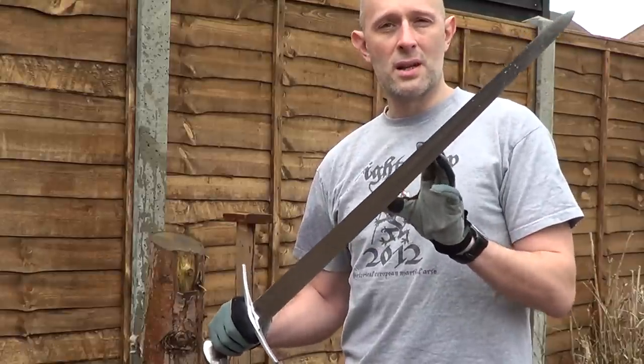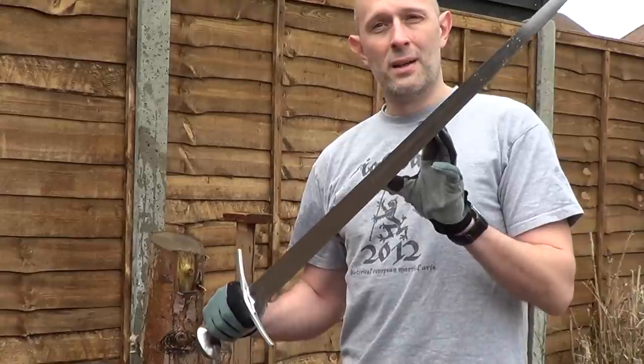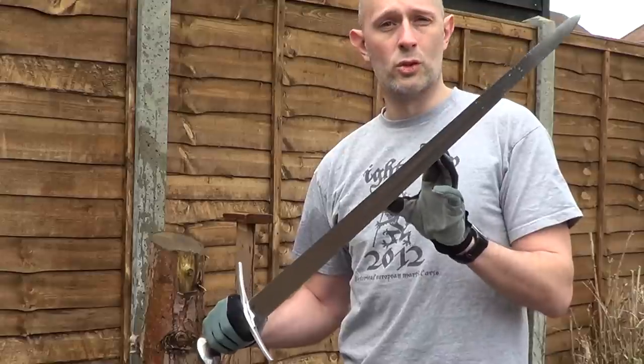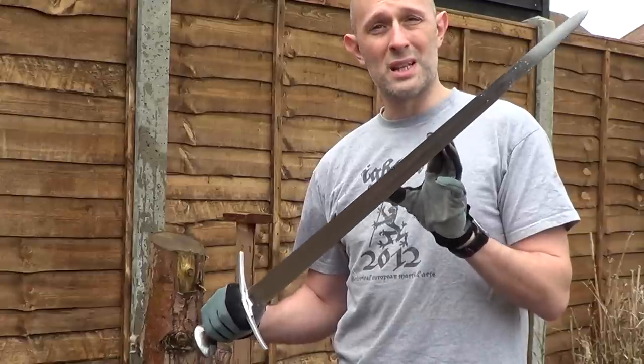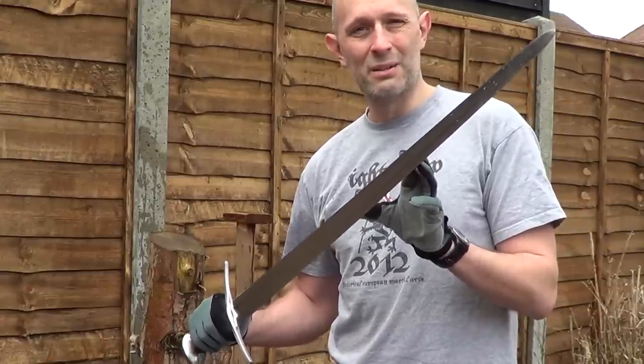Obviously things like tatami mats, or indeed meat, are better analogues for measuring cut effectiveness, and particularly things like the draw cut. The draw cut you can't really simulate very effectively on a plastic bottle, because of course it's a hard surface with a completely almost non-existent interior.